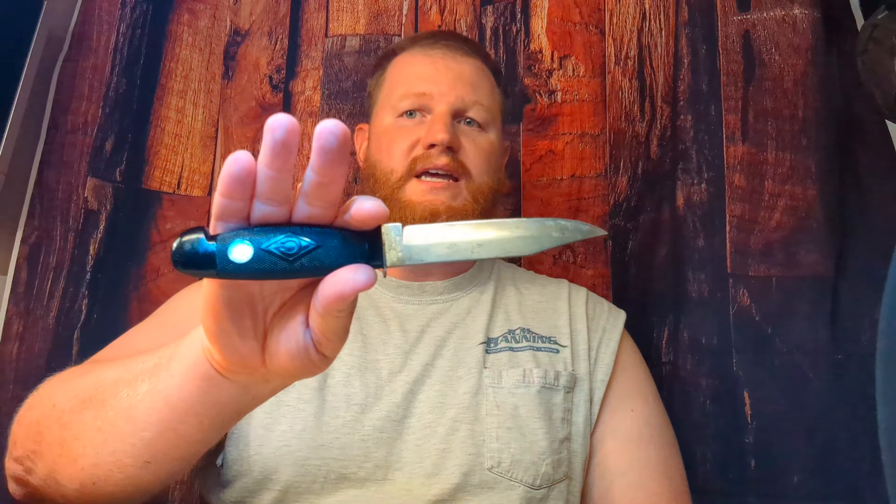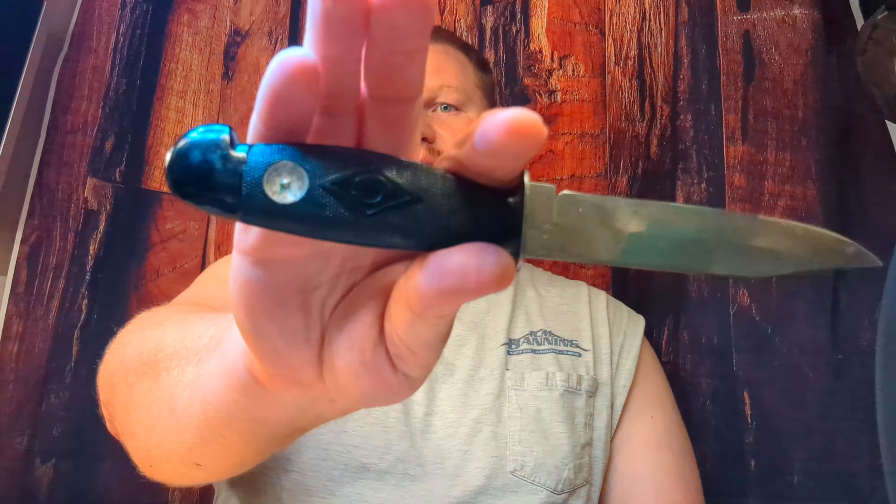It's a real nice blade, to be honest — a real cool, real thin handle, but definitely a nice grip. Fits my hand very well. You've got that little rear quillon in there to lock in your grip. Again, this is a vintage Colonial fixed blade knife. Hope you enjoyed taking a look. We'll see you next time.